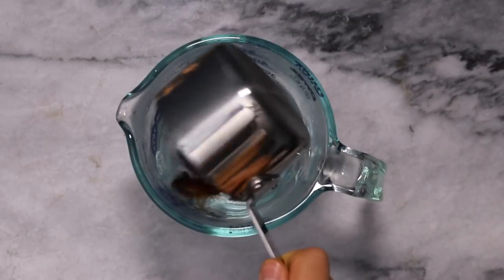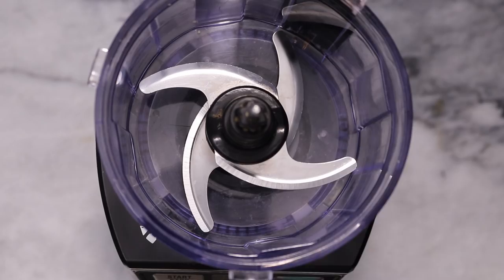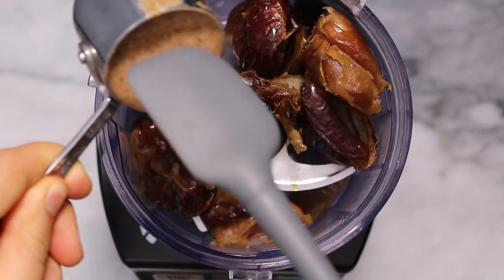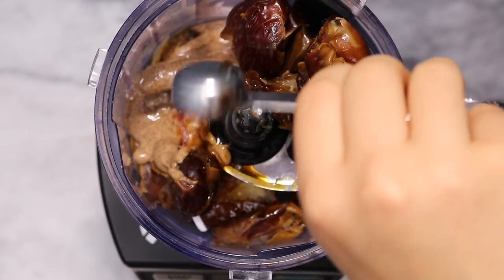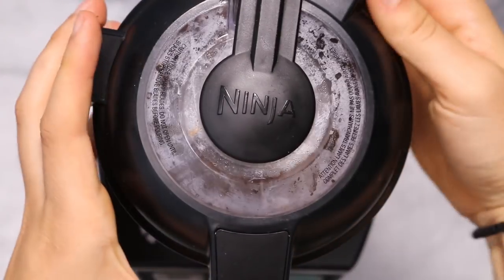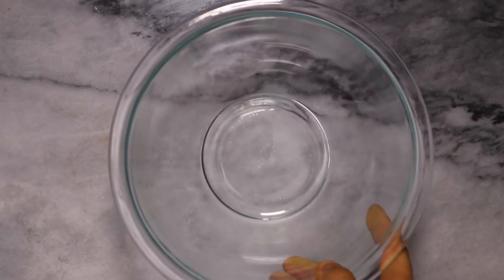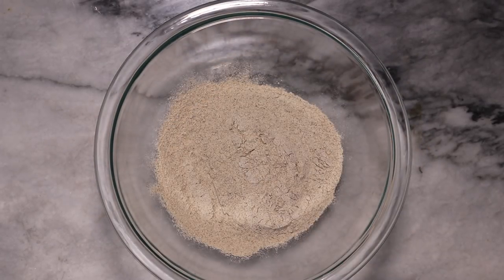We're actually going to be making the vegan cosmic brownies that I just posted recently in another video for Thrive Market. To start, we're just going to soak some dates and then add those to a food processor with some almond butter and a little bit of vanilla extract. We're just going to blend that up until it forms a nice and thick paste. And then for our dry ingredients, we're going to be using some buckwheat flour.